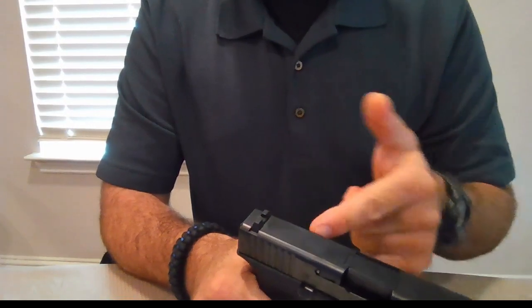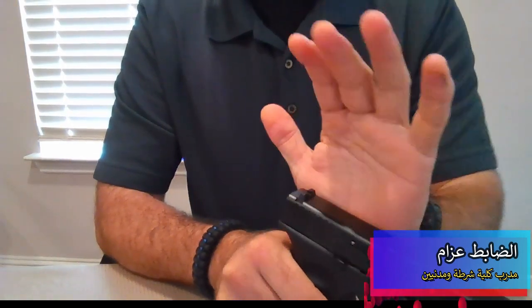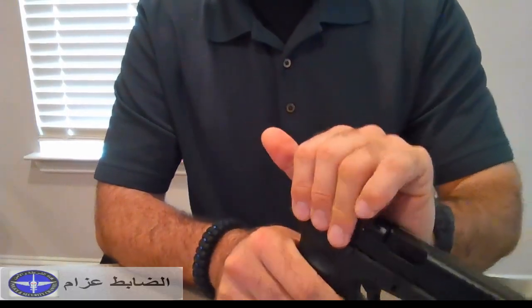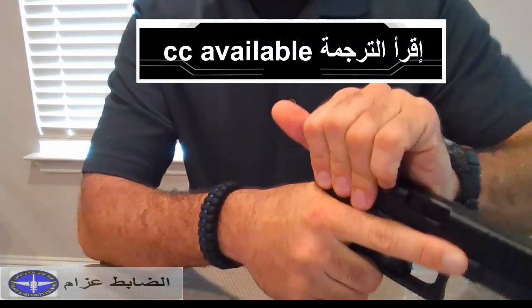One way you can pull the slide is by placing one side of the palm of your hand on one side, the fingers go on this side, and you can of course finger off the trigger and pull like this.